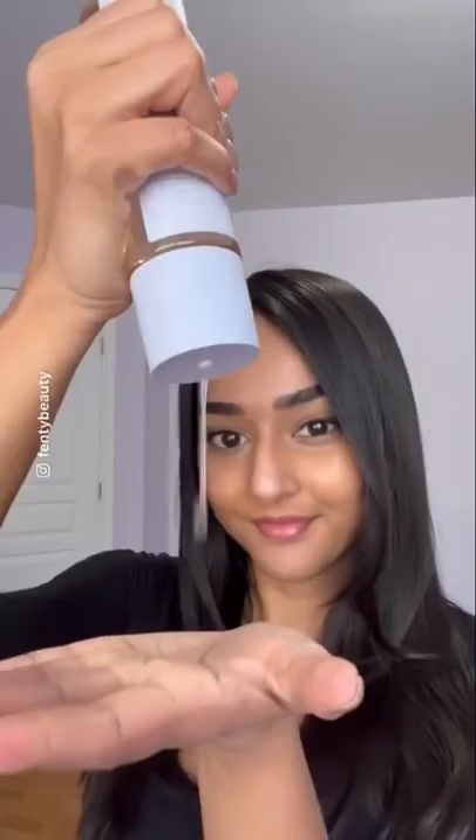This is my routine for how I achieve a glass skin glow. Fenty Skin Fat Water and Hydrovisor are the perfect prep step combo that leaves your skin glowing.